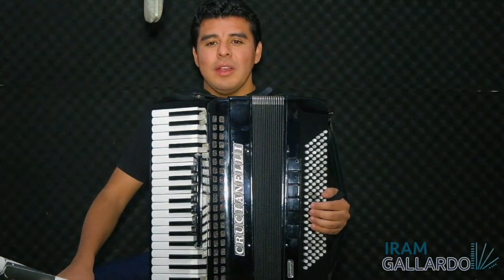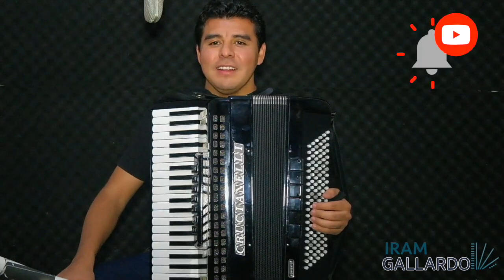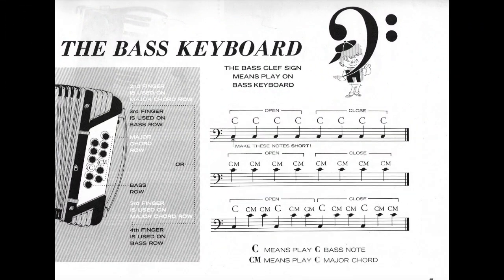Don't forget to subscribe to my channel and activate the little bell. Before we start playing the exercise we have to consider some things. The first thing is the bass keyboard. This is the bass keyboard where we could find these buttons called basses and chords and the bass clef sign.